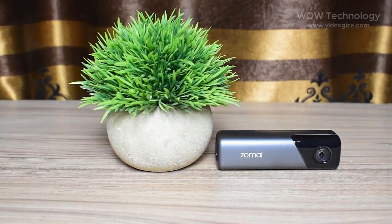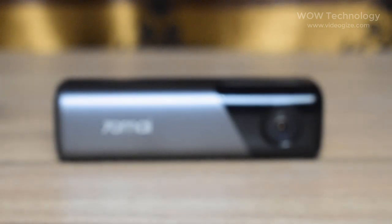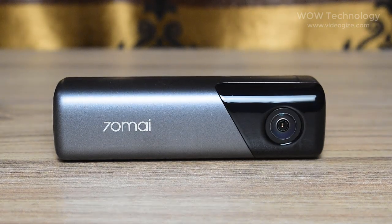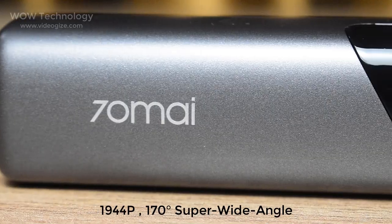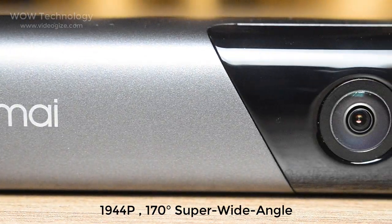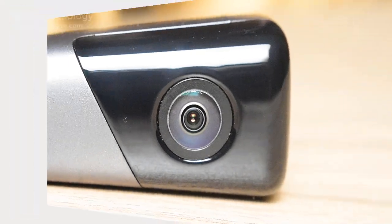The M500 is small, compact, and lightweight. In front, we see a relatively large lens assembly. This lens has a resolution of 1944p, a 170-degree super wide angle, and a large aperture of f2.0, which is considered a very high configuration.